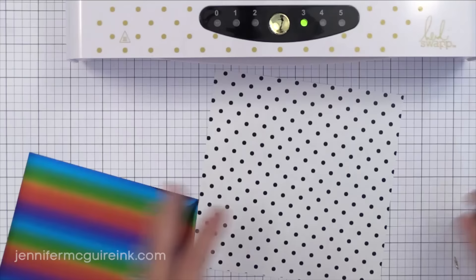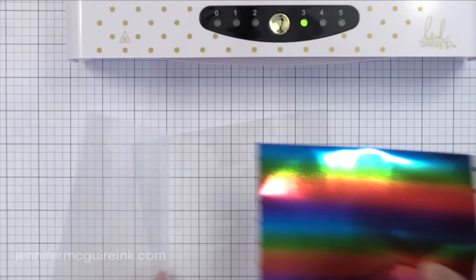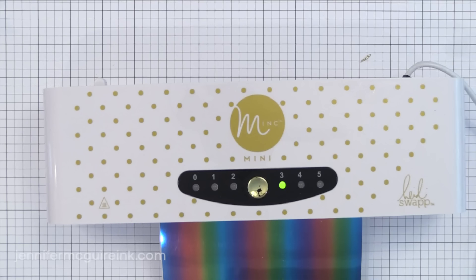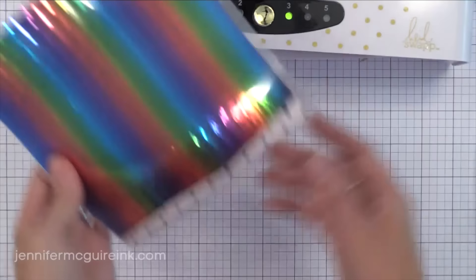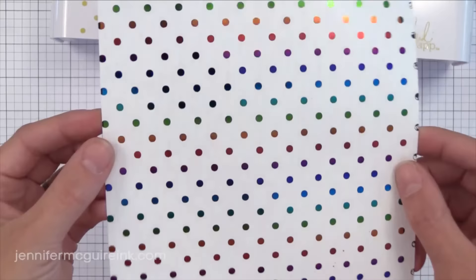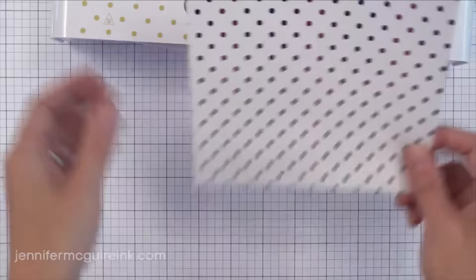There are also fun cool effect foils, like this rainbow one, and some glitter and star ones to check out. Now here you'll see me make a mistake — I cut the foil too small for the toner paper, so some of those black dots are showing. What happens is that exposed black will stick to the inside of my transfer folder when it goes through. It will eventually wear off, but you do want to be careful — you'll see black dots on my transfer folder. But I use it through the rest of this video just fine. There are those rainbow dots — it is just gorgeous. In a few minutes I'll show you what to do with the negative space of the foil for another project.